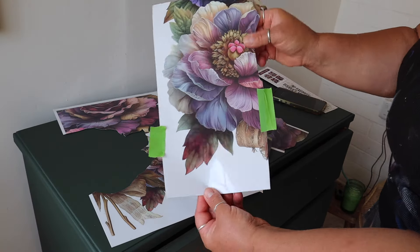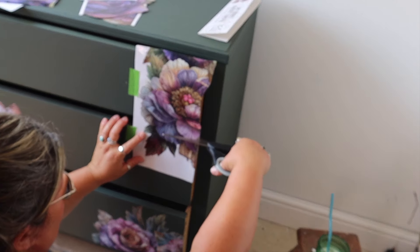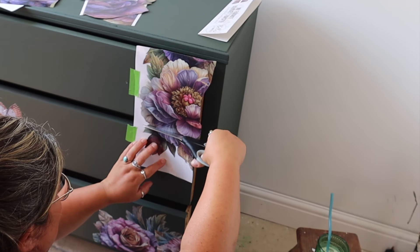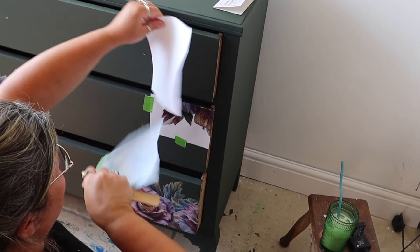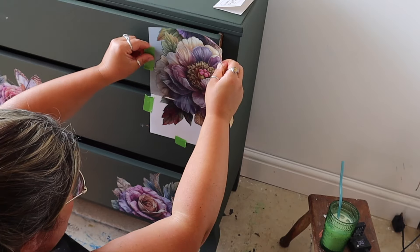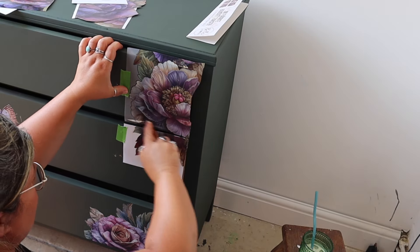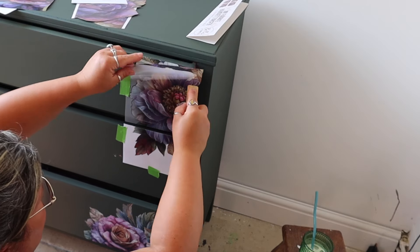For the top right-hand side I've got this really pretty bloom that I want peeking in the corner to make it flow, and I'm going to use exactly the same process. I'll tape it all in place, making sure there's a piece of tape on both drawers so nothing falls off when I slice it. I'll do the top one first, make sure it's all on and burnished, and then do the same with the bottom one so that the pattern lines up.